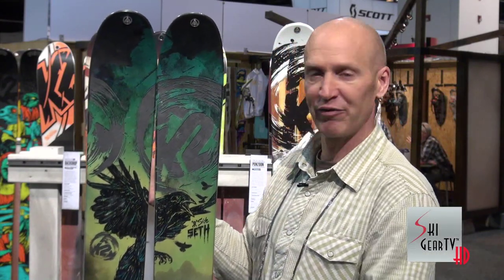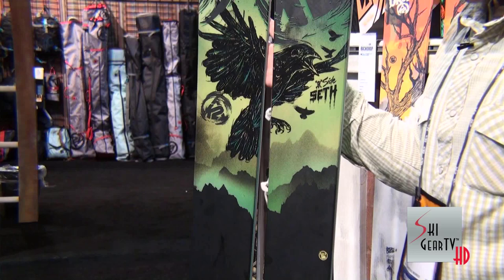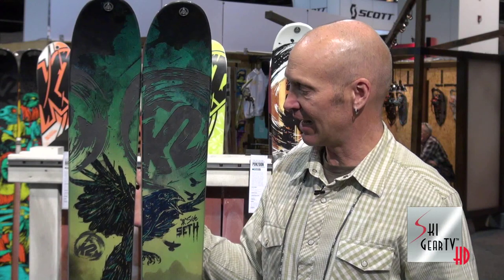You can see even graphically it reflects Seth's time in Chamonix. It's got the Shuka that you'll see soaring on the thermals over in Chamonix, and also a shot of the Aiguille de Midi over there. So that's the Side Seth, the Seth Morrison Pro model. If you want to check it out in more detail you can go to k2skis.com or your closest retailer, and for sure keep watching Ski Gear TV.